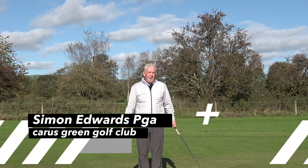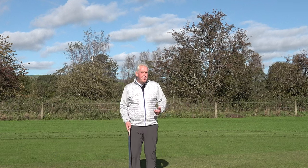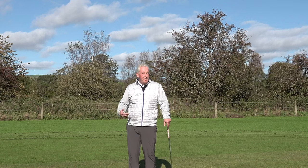Welcome back to the Sunday Fix at Karis Green. Are you one of these golfers who are good with a wedge, a 9-iron, 8-iron, 7-iron, but really struggle when you get to 5-iron, 4-iron, and 3-iron?